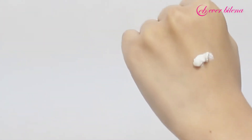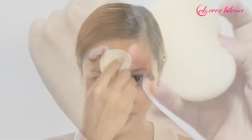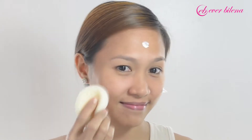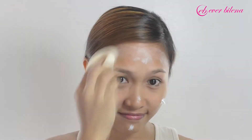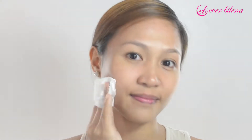Moisturize and protect your skin from harmful UV rays this summer with Everblenna Daily Sunblock Whiting Cream. Apply a pea-sized amount on the five sections of your face, then blend using a sponge in a circular upward motion to prevent skin from sagging. Lightly pat your face with tissue to take away unnecessary shine.